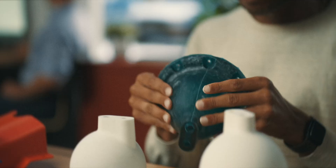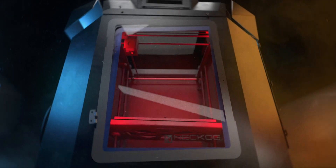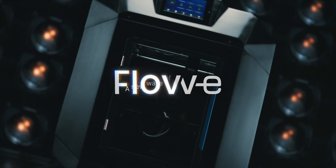We take pride in introducing this technology to the world and placing it directly in your hands. Join the Nekog Industries family. The Flovi — a new wave of technology.